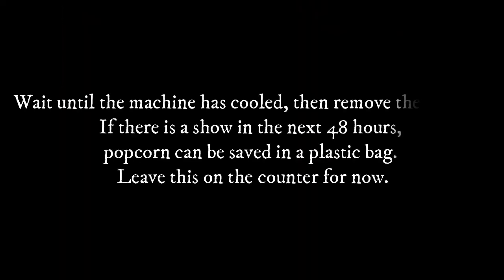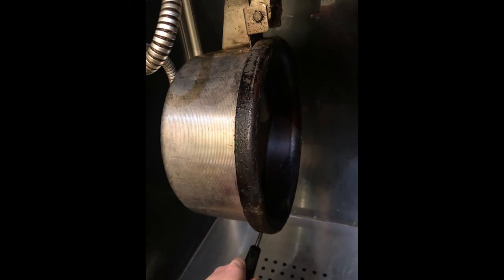Step 2: Wait until the machine has cooled, then remove the popcorn. If there is a show in the next 48 hours, popcorn can be saved in a plastic bag — leave this on the counter for now. Step 3: When the popcorn has been cleaned out of the machine, open the kettle and shake it out well, clearing out any debris.